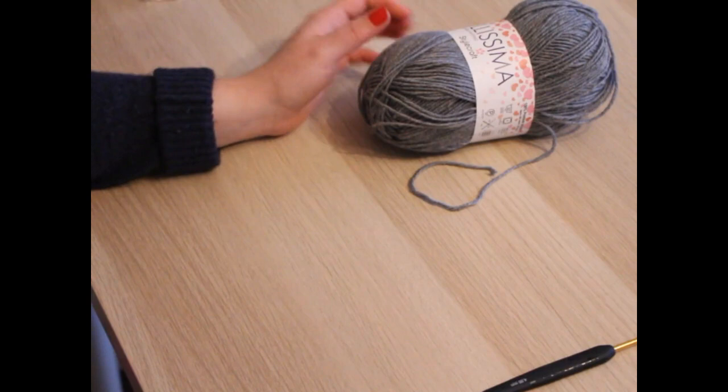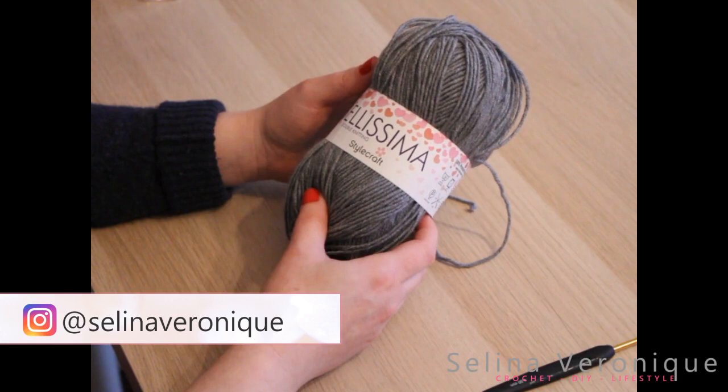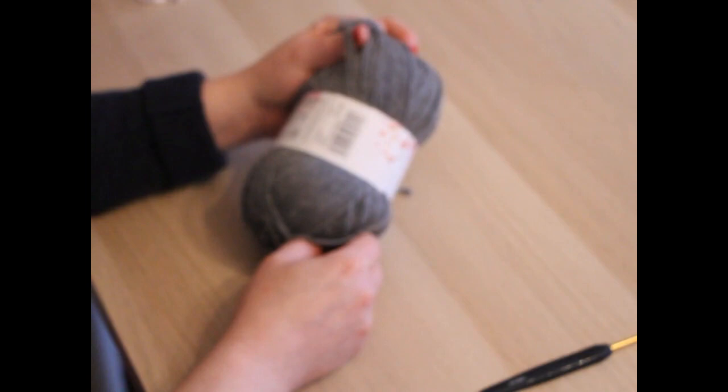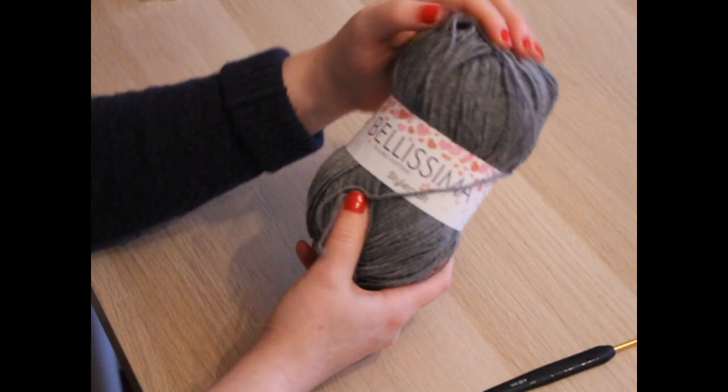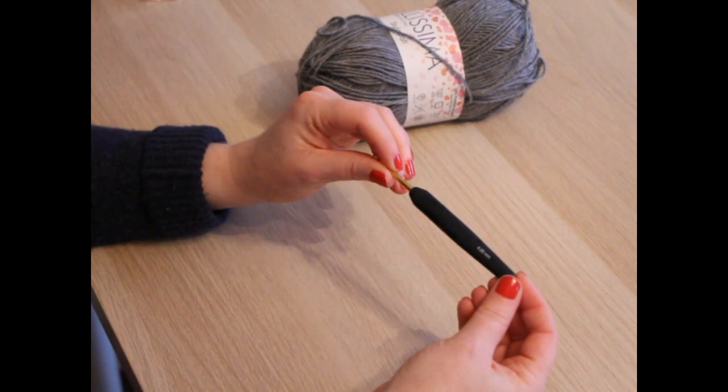I'm using Bellissima double knitting yarn by Starcraft. It's a double knit yarn in English terms and a weight three light yarn in US terms. It's 100% premium acrylic and it's so soft and lovely — I thought this is what I'm going to use for my cushion. I'm also going to be using a 4mm crochet hook and I will be speaking in US terms.